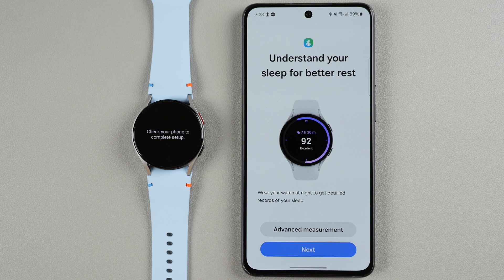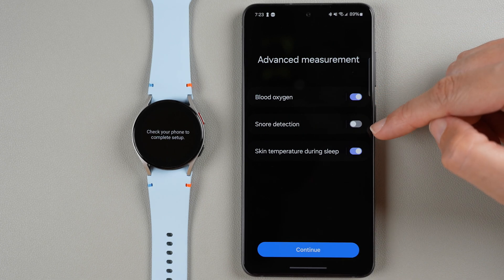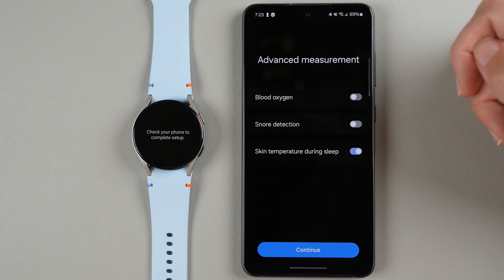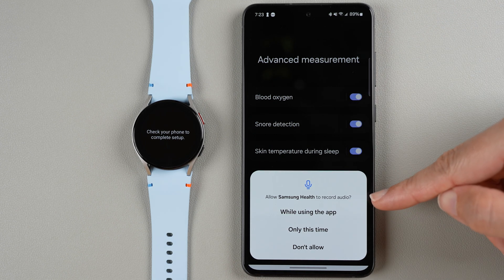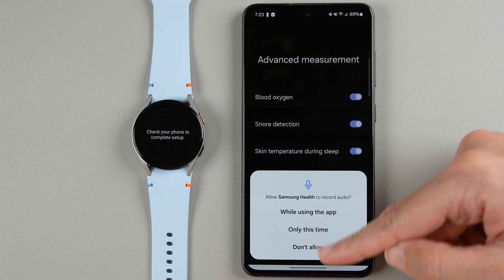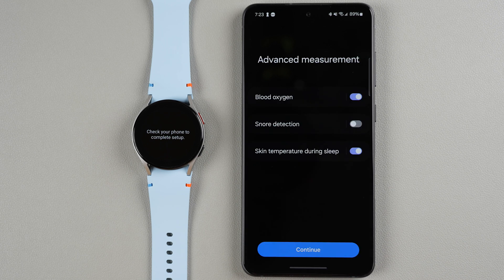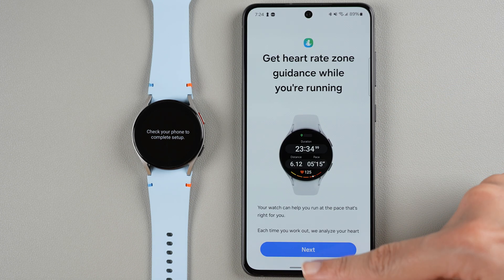Understand your sleep for better rest — wear your watch at night to get detailed sleep records. You can tap for advanced measurement: blood oxygen is enabled by default, snore detection is disabled by default, and skin temperature during sleep is enabled by default. Tap to adjust any of these. Note that snore detection requires audio recording permission. I'm not going to turn on snore detection so I'll select Don't Allow, which will automatically disable that feature. Make your selections, tap Continue, then Next.